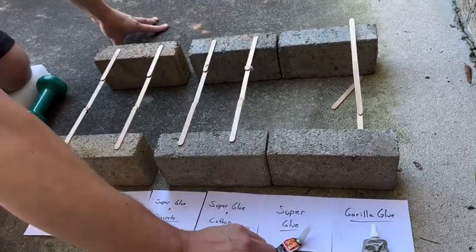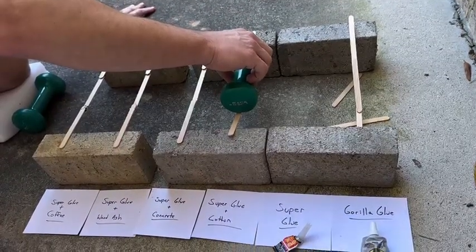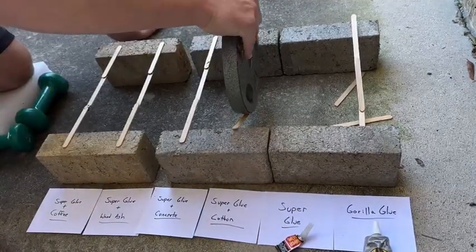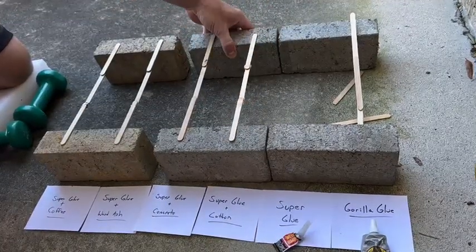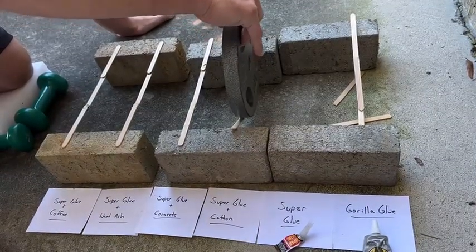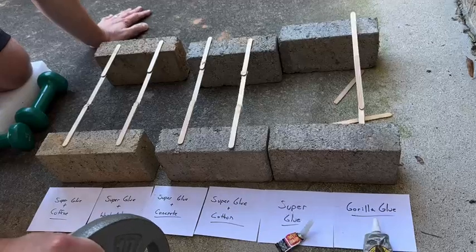Now we've got Super Glue and cotton. We'll do 3 pounds. I heard it crack a little bit, but it's still holding. Let's put 10 pounds on there. It's still holding, actually. It slipped - maybe we've got to bring these closer together. The glue is stronger than the wood here, clearly. That's the strongest so far - it's still held together.